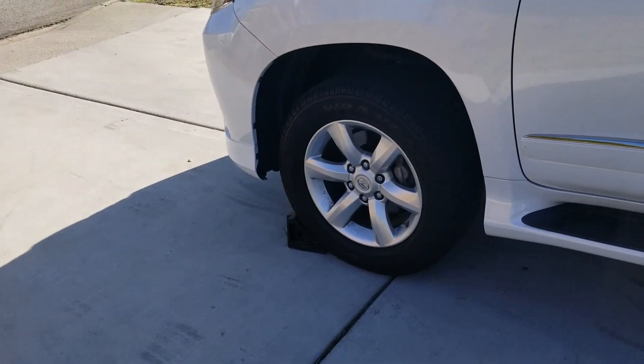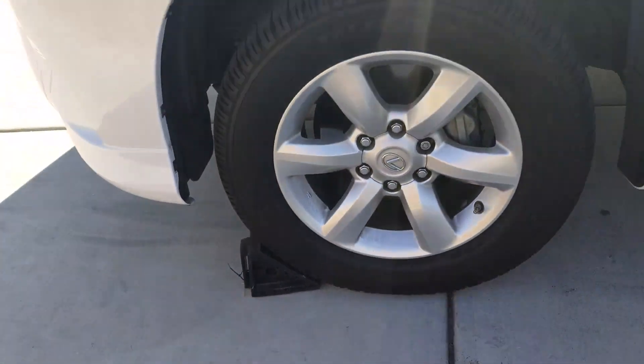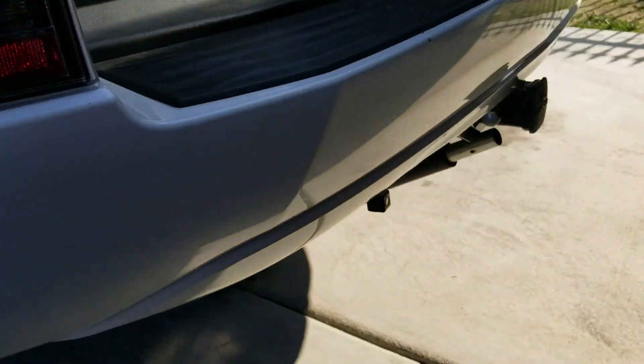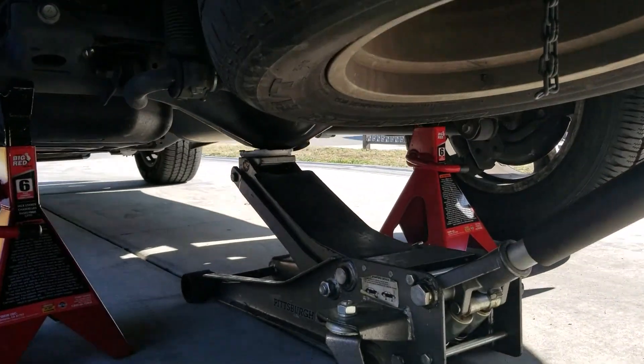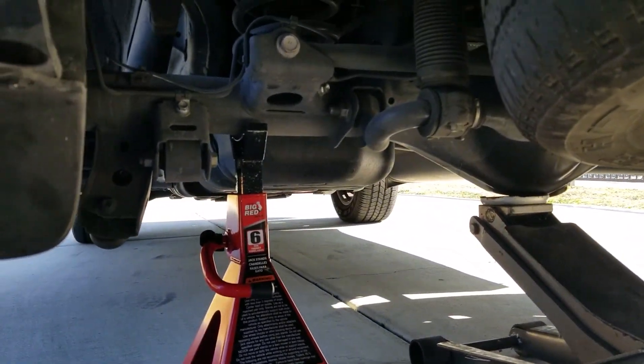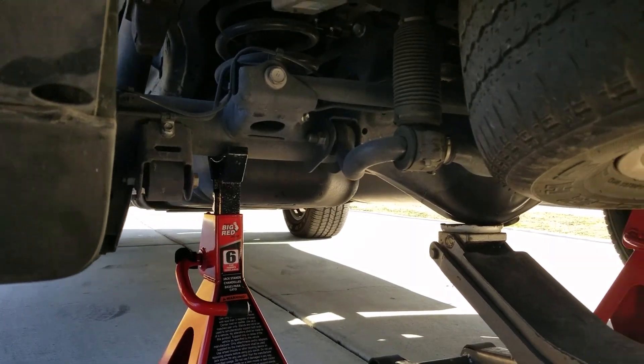First, you're going to want to chalk your front tires so it doesn't go anywhere when you lift up your back. What I did is I went ahead and jacked up the car using the differential as my jack-up point, and I'm using the rear drive axle as my jacking points.